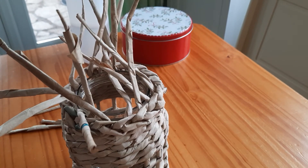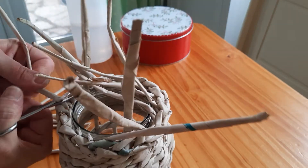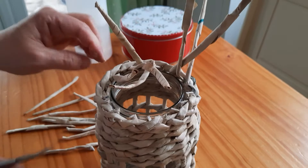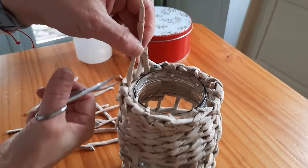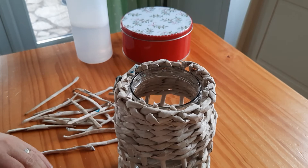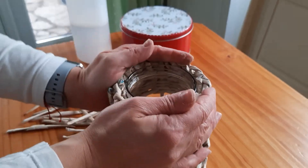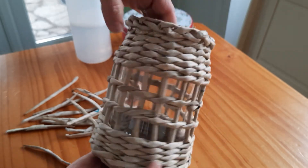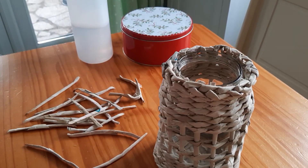Once you have it all done, start cutting them all off. All you've got left to do is treat it with wood glue or PVA glue mixed with water. Then you can decorate it with anything you like. There we go — job done! This is your lantern. You can put a tea-light candle in there. That's how it looks, and hopefully you have a good crafting — have a go, bye!